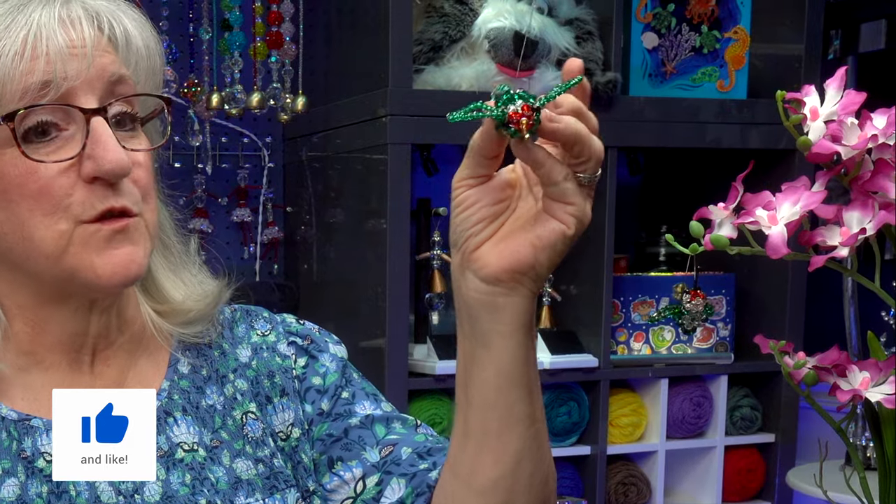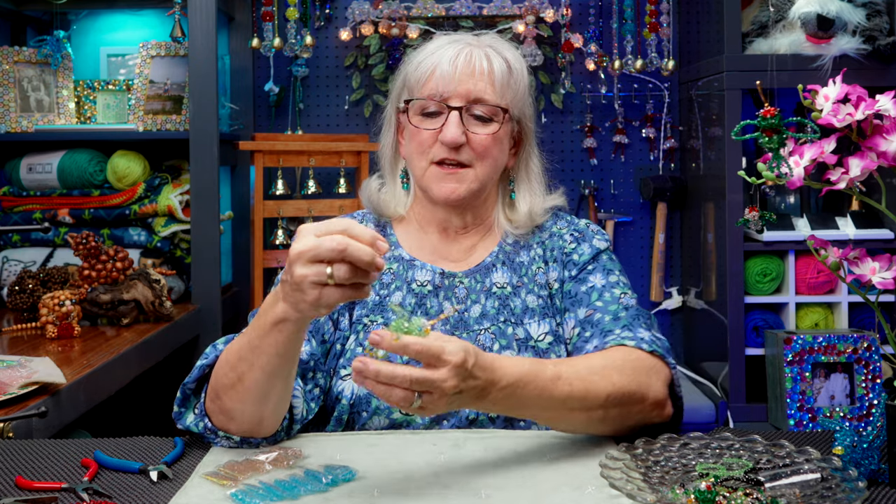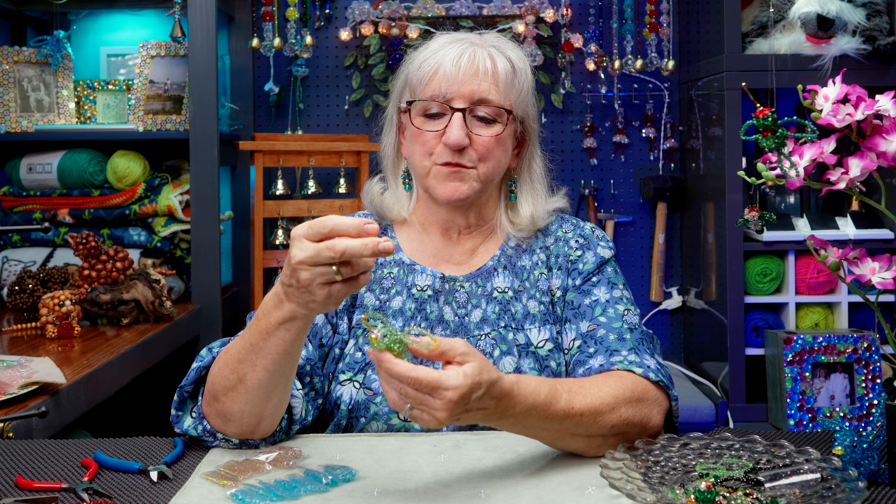I came up with this design for hummingbirds because I want to make another sun catcher where the hummingbirds will be hanging from it. I'm going to make quite a few of them, playing around with different colors. This one was my attempt at the ruby-throated hummingbird. It turned out pretty nicely, and I'm going to be going for a more simple design today using glass beads of three different sizes.